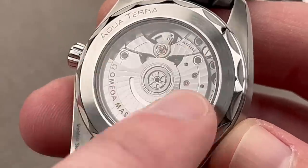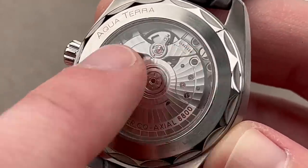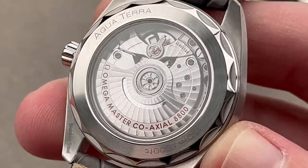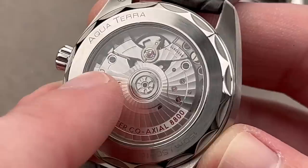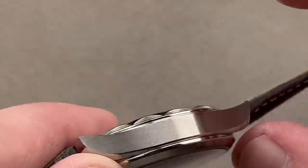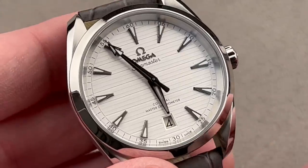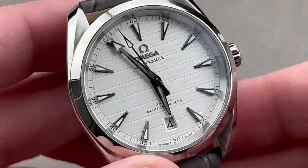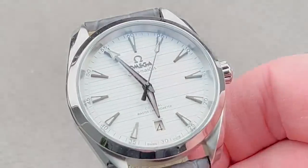Stop seconds, quick-set date, full balance bridge, free-sprung balance for shock tolerance, a rotor bearing rather than a jeweled staff for better shock resistance of the winding system, and a tri-level coaxial direct and indirect impulse double-impulse escapement — which I believe is still the most sophisticated escapement you can buy for under $50,000. We'll do a quick loom shot, and as you can see, plenty of luminescence with all three hands loomed the way it should be.